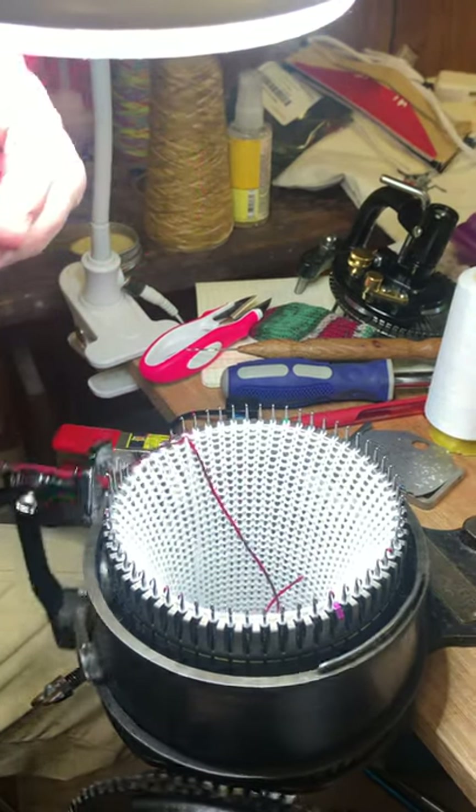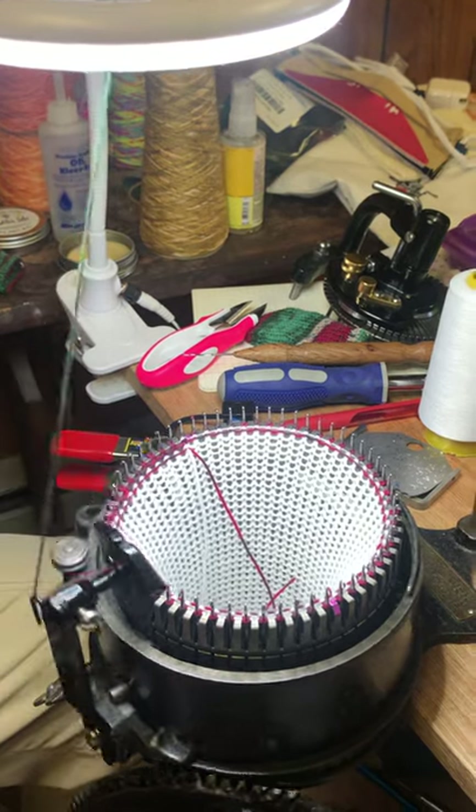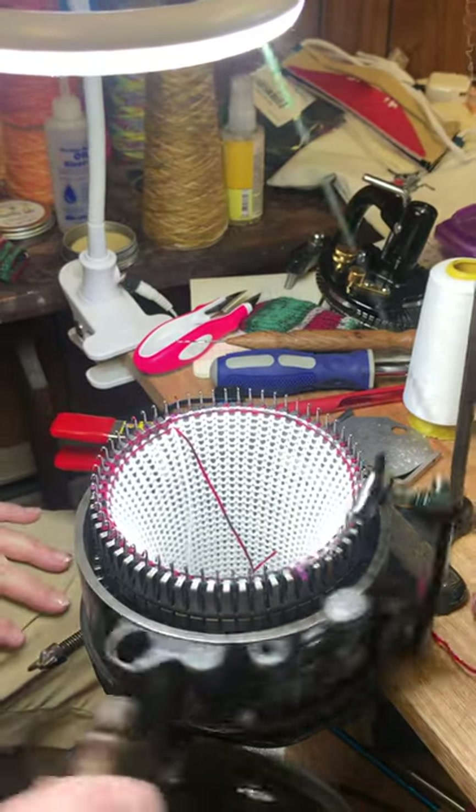We're going to change the project yarn and crank 10 rows. Normally on this machine I use the heel spring all the time, so I'm going to go ahead and put my heel spring on.